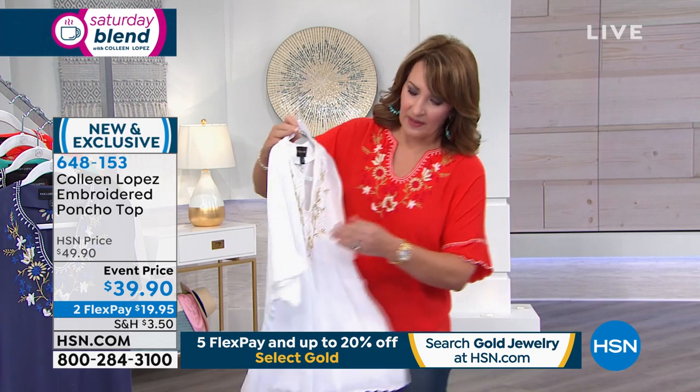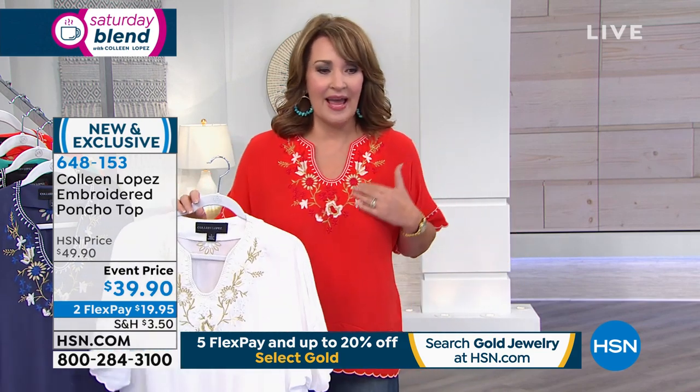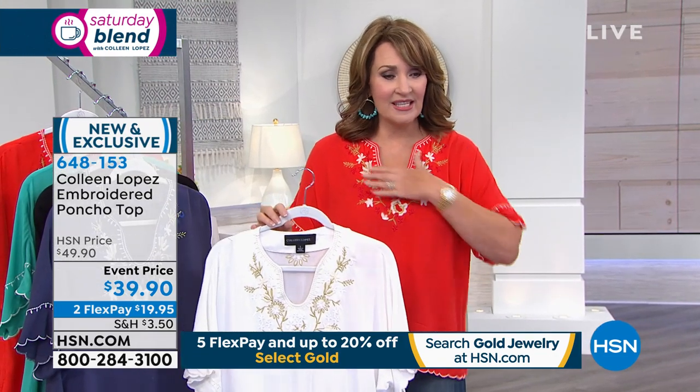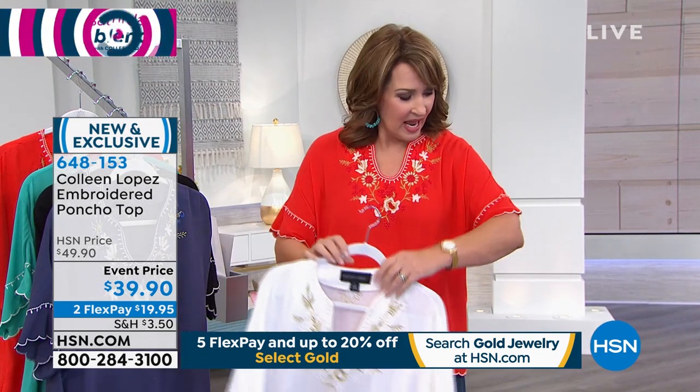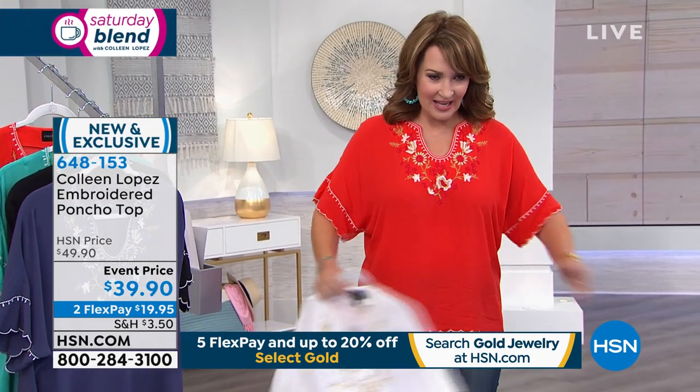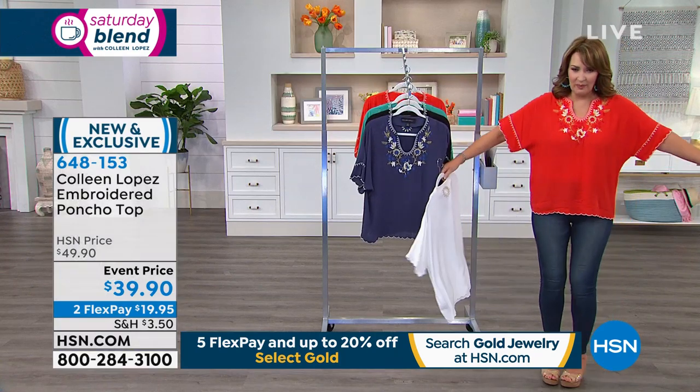Look at the white — the embroidery is beautiful. It has metallic embroidery and white embroidery. It's very soft, satiny on your skin. There are scalloped edges embroidered along the edges, and it's all scalloped on the bottom. We call it a poncho top.